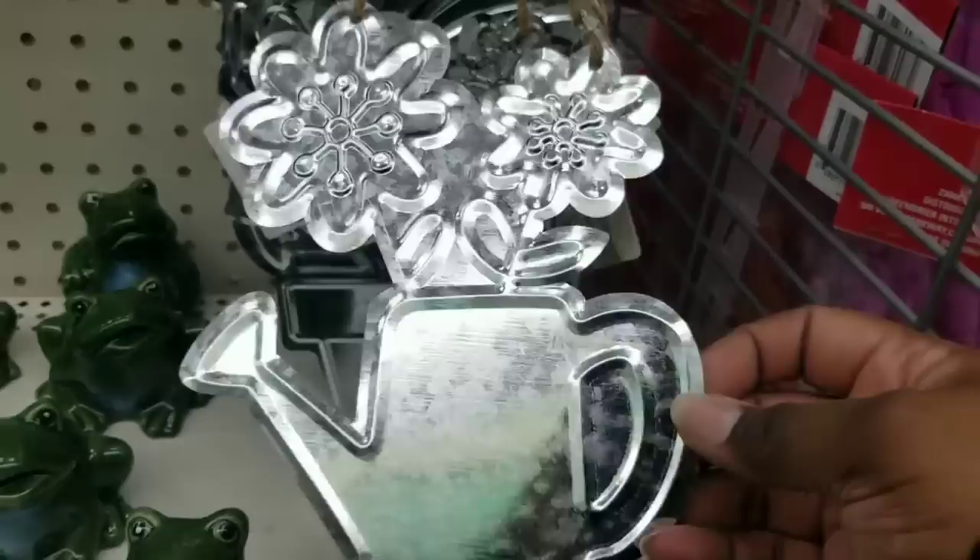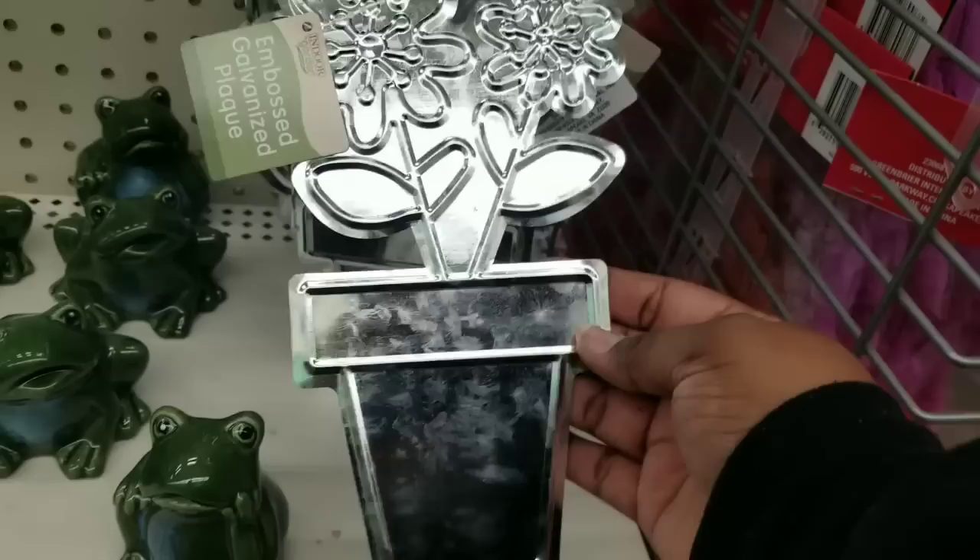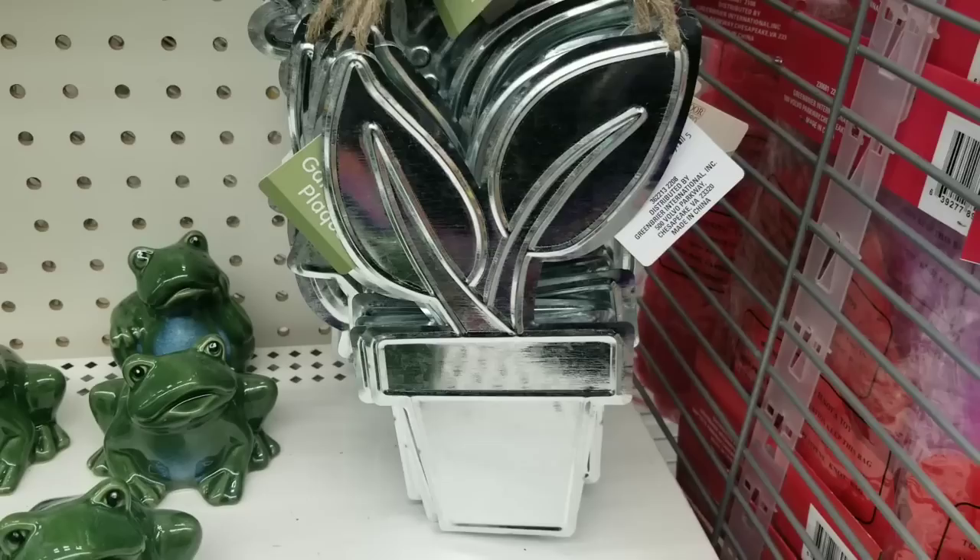Here are some potted flowers in a little watering can — they had those in metal. You can have flowers in a little clay looking pot in a metal design. I think this one is really pretty as well. And they had a third one that had leafy plants inside. So if you see these, grab them — I have a feeling they won't last long.